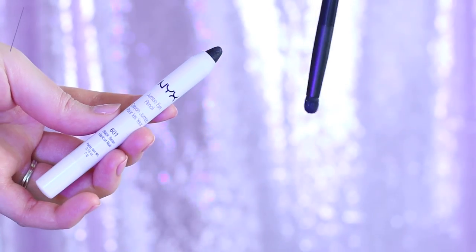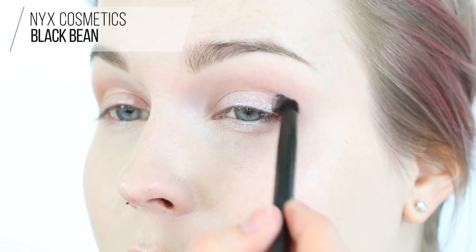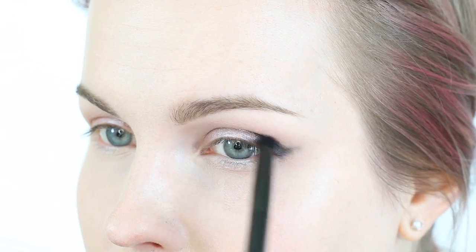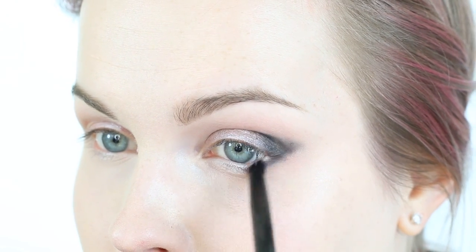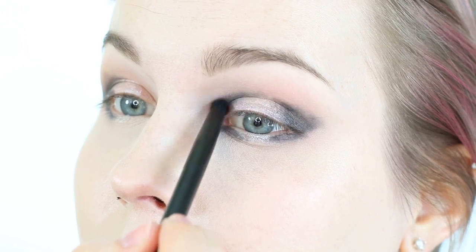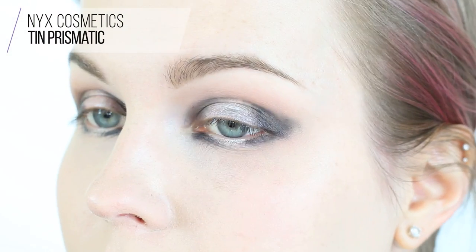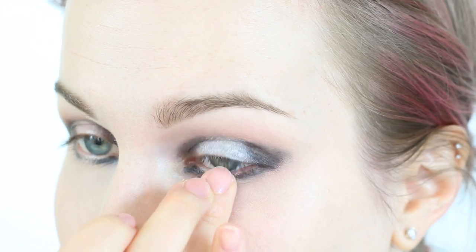I'm grabbing the jumbo pencil in Black Bean and the pro smudger brush. I'm creating a V on the outer corner of my eye, then buffing along the lash line and pulling it across the crease. Apply a little along the lower lash line as well, creating a wing shape on the outer corner. Then add black on the inner corner too, pulling it along the orbital bone and into the crease. Now I'm patting the Tin Prismatic shadow right over where we applied the Cottage Cheese jumbo pencil, using patting motions to avoid fallout.